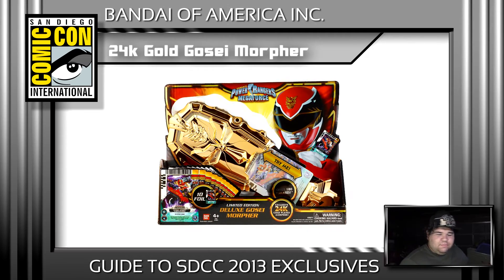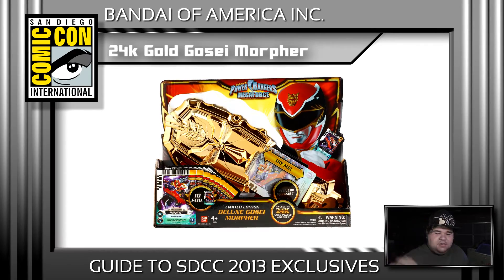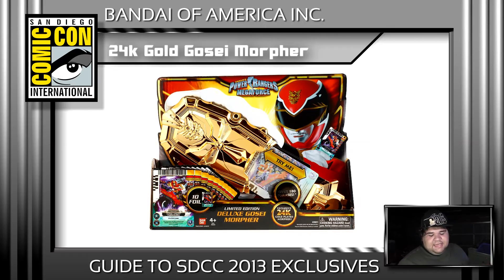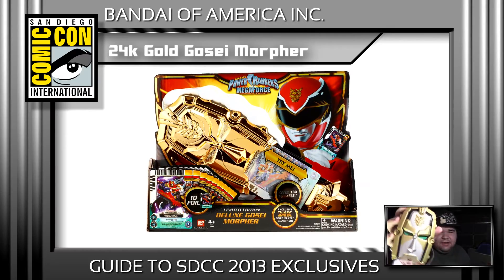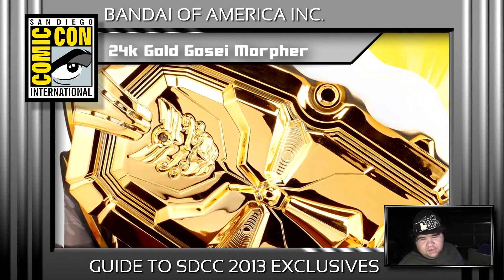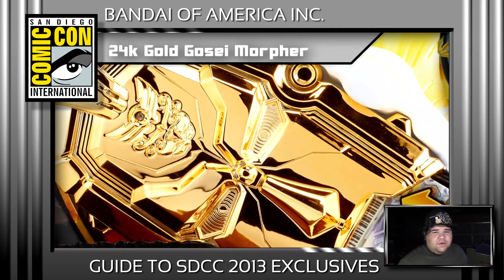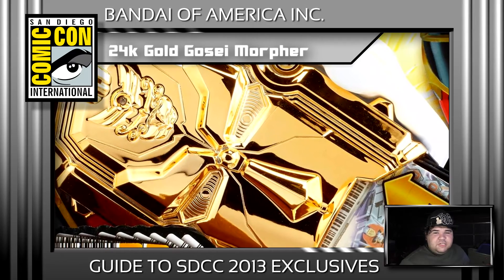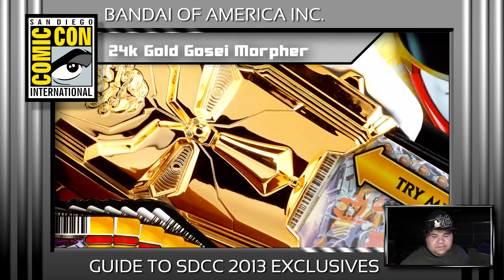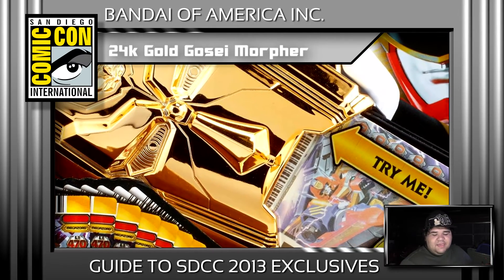Something else they announced is an all-new gold-plated legacy morpher — similar to the Green and White Ranger morpher. The difference is that instead of having detail, basically the entire faceplate is just gold. It also comes with 10 all-new exclusive holographic ranger cards, but I'm going to assume they're the same ranger cards that came with this morpher, just holographic. I don't think that's going to be too special, so I think I can pass on that one.